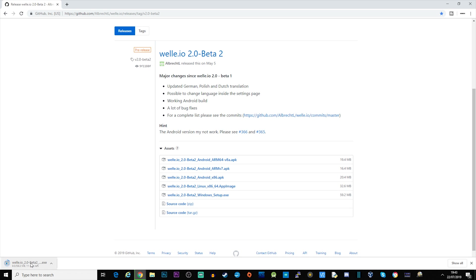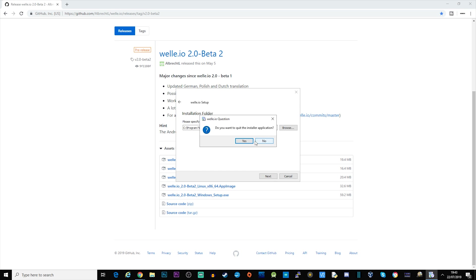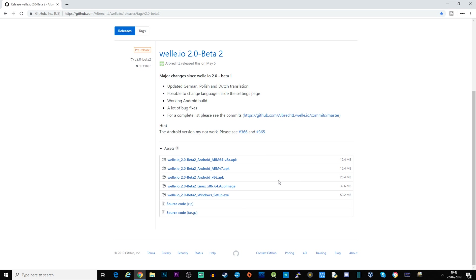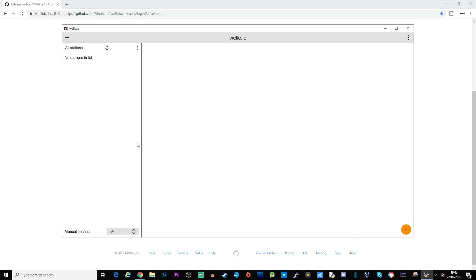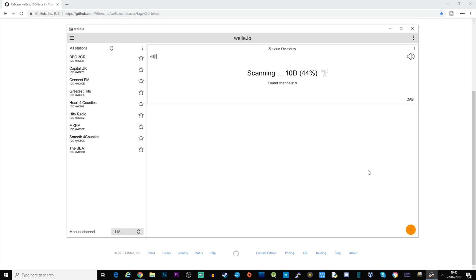They do have versions for different operating systems but I'm using Windows 10. There's no other software needed — just have your AirSpy Mini plugged in with an appropriate antenna. Once installed, click the three dots on the left-hand side of the screen and select start scanning. It will then scan through all the available channels for DAB radio stations.